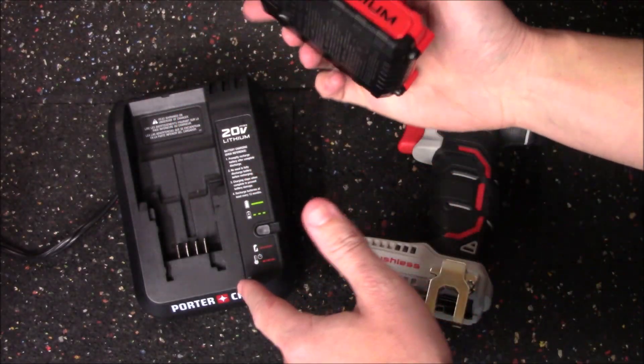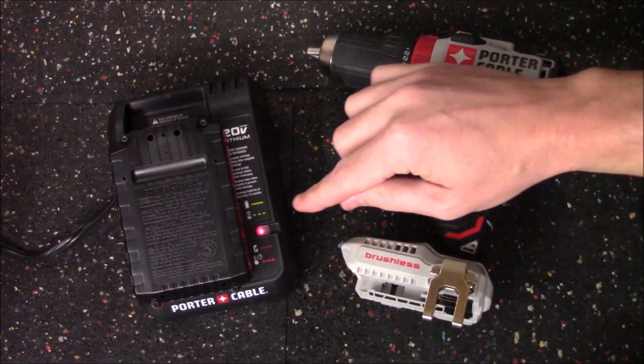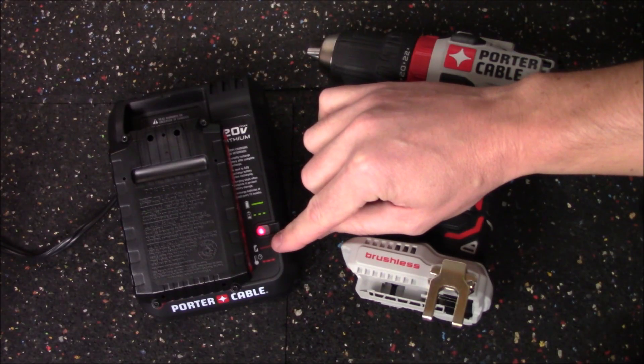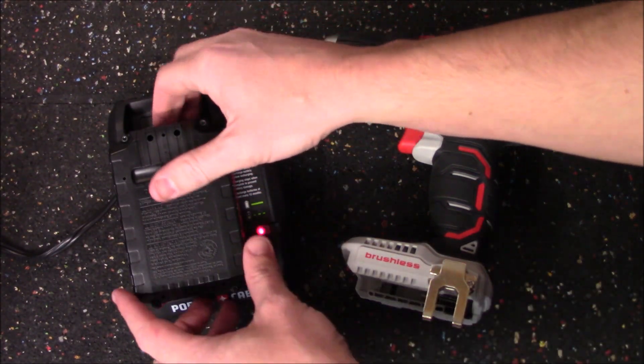To show you what's going on with this battery pack, we'll pop it on the charger and take a look at the battery status indicator light. A solid green light means it's fully charged, a blinking green light means it is charging, and a rapidly flashing red light means the battery pack is defective.